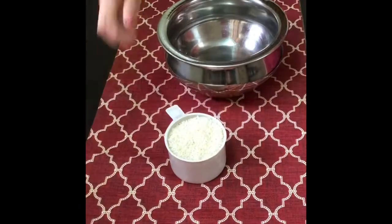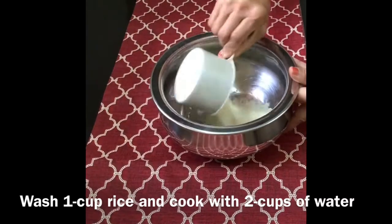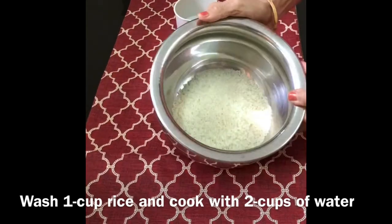Now let us look at the ingredients. I have taken one cup rice. I will wash the rice thoroughly and cook the rice with two cups of water.